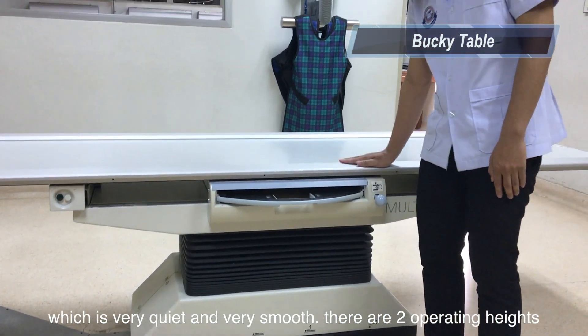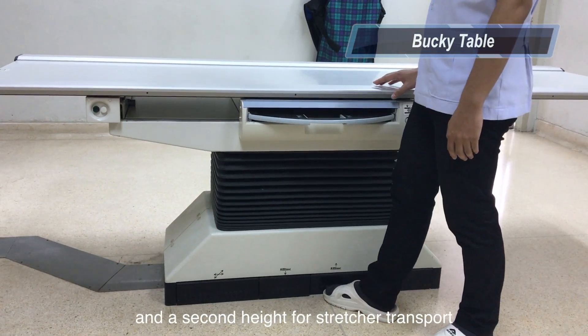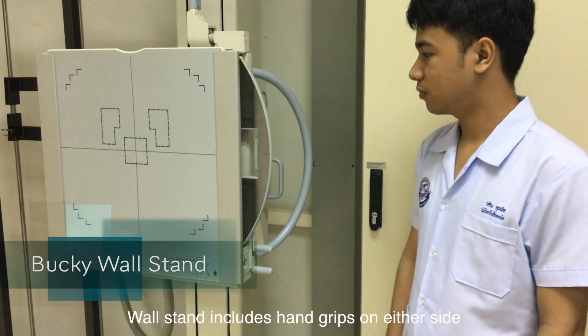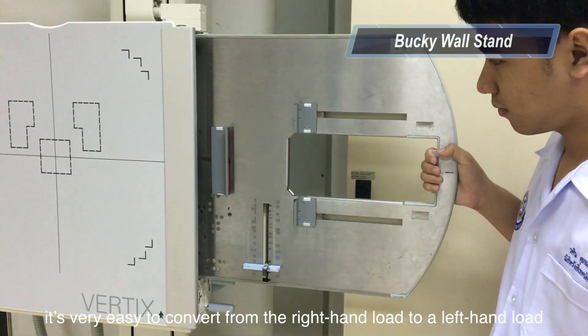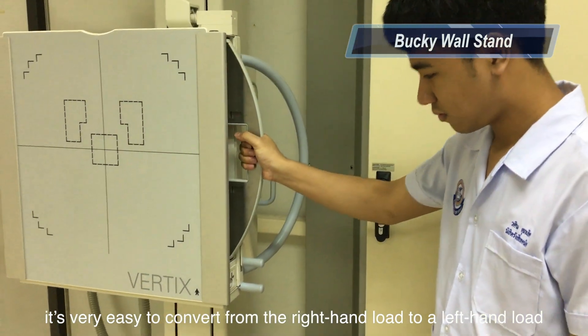There are two elevation heights. The first height is for standard elevation, and the second height is for stretcher transport. There are hand grips on either side and a lock release on either side. It's very easy to convert from right-hand load to left-hand load.